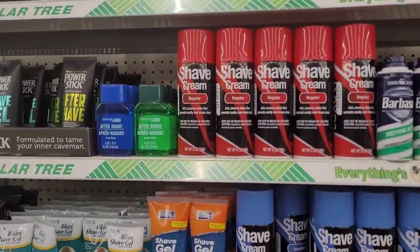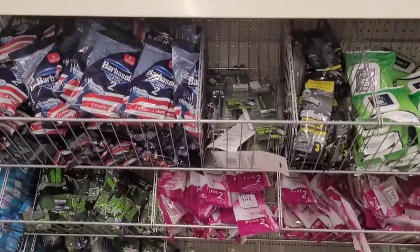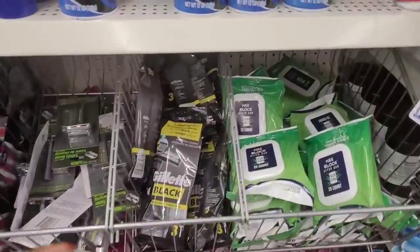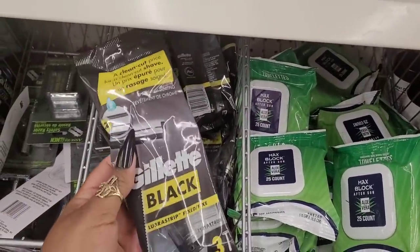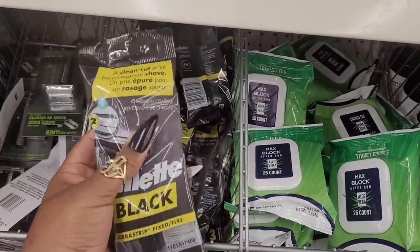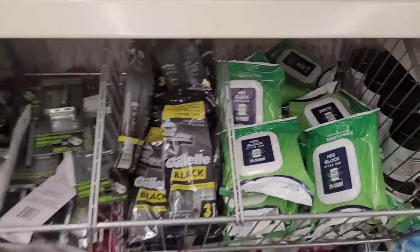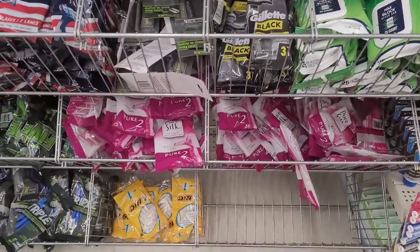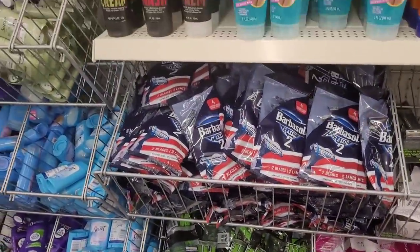They have shave creams and razors. Ooh, there's some Gillette up in here - look at that, three disposable razors. All right. Pure Silk, thick Barbasol.